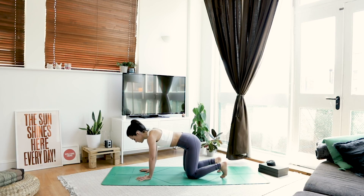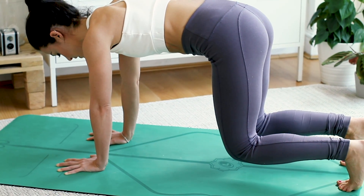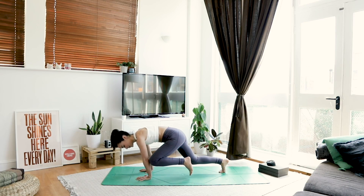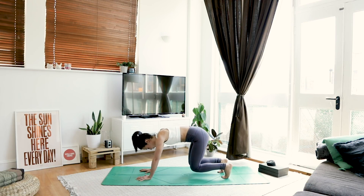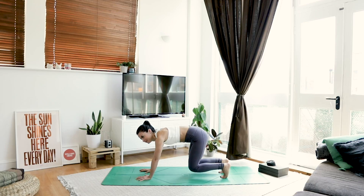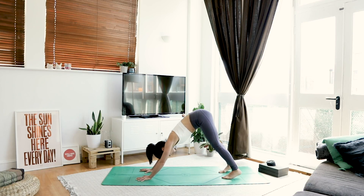Going again. Tuck the toes. When you're ready, inhale, lift off one inch. This time we're going to tap the knees to elbows. So take a breath in. As you exhale, elbow to knee. Inhale. Exhale, elbow to knee. Inhale. Exhale, tap. One more each side. Take one more big breath, hold. Exhale, find your downward facing dog.